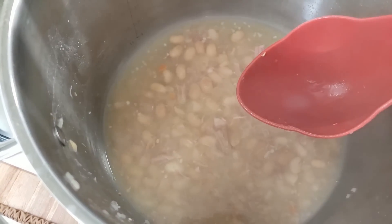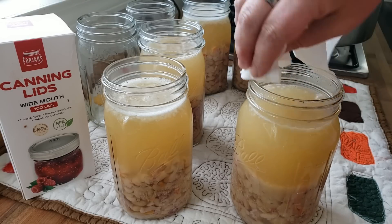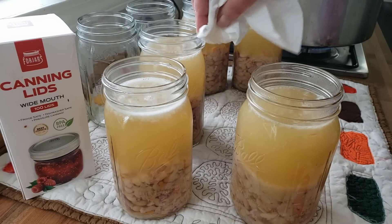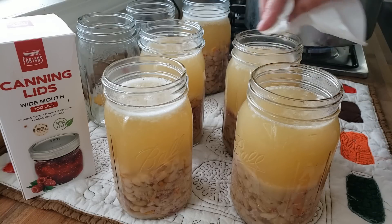Now we're going to clean the rims. It doesn't matter if you're using a funnel or not — there's going to be something on the rim, guaranteed. I use vinegar and a little paper towel and go around and wipe down each rim to make sure it's clean. You want that point of contact with the lid as clean as possible. I've got my canner heating up on the stove now. This netted me five quarts of soup, which is super cool.